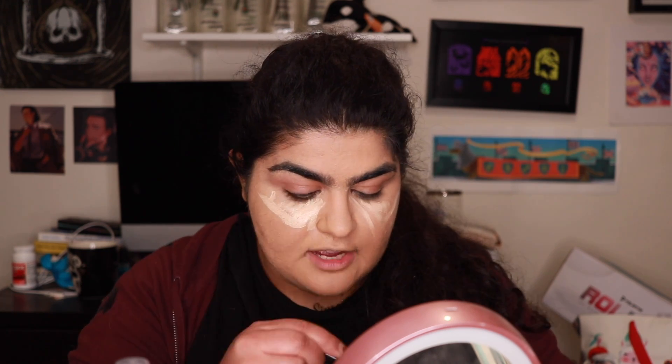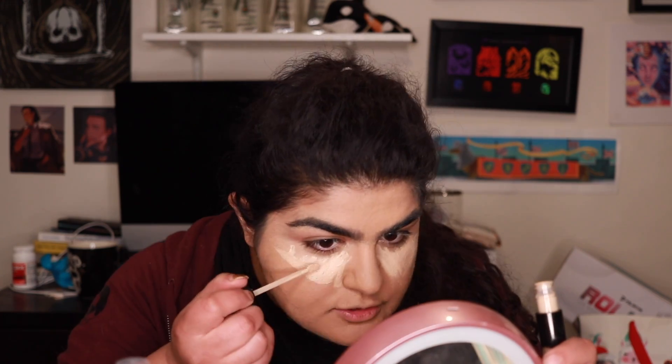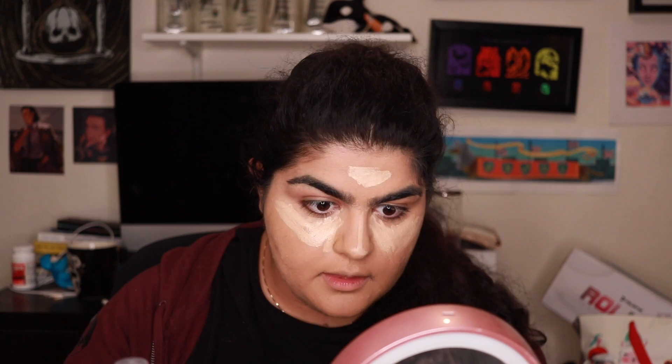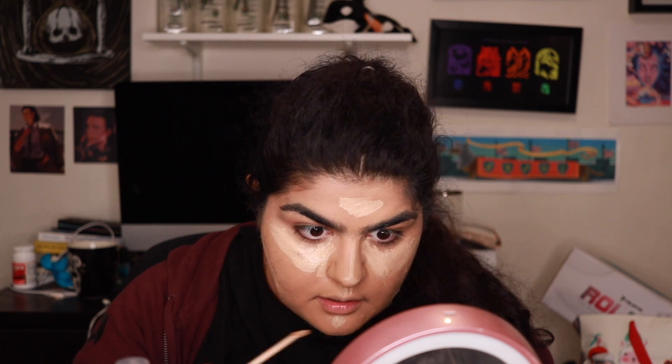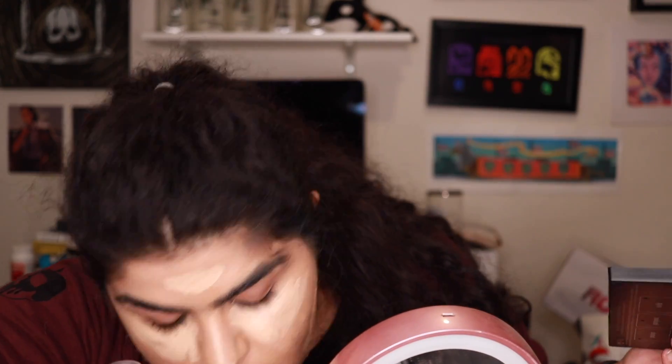I'm just going to liberally apply this highlight because that's what I've seen all the contour girlies do. Something that gets lost on the internet is that this stuff doesn't look good in person — you're going to look really cakey because you're slathering a lot on your face. It just looks good on camera and in photos, and since this is for Halloween where on-camera is what matters, I want this to photograph well. For the nose contour, I have to try to make the line as straight as possible.